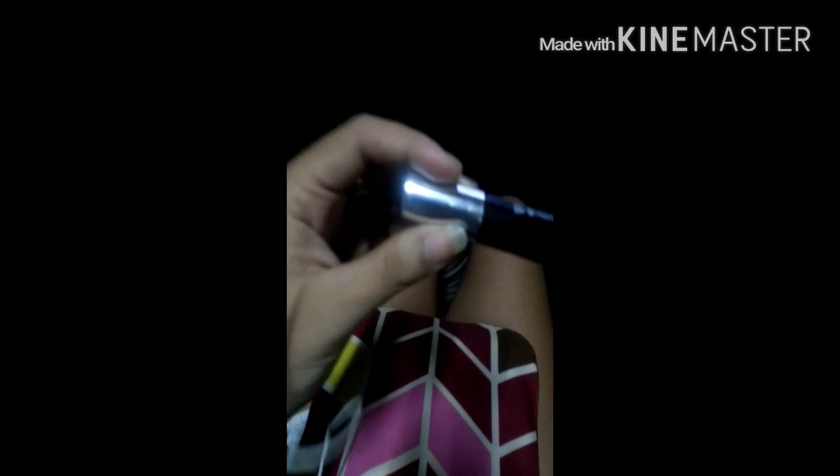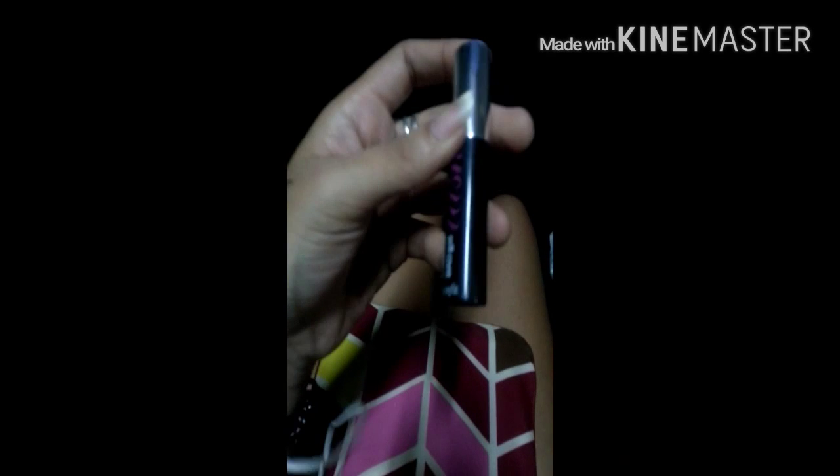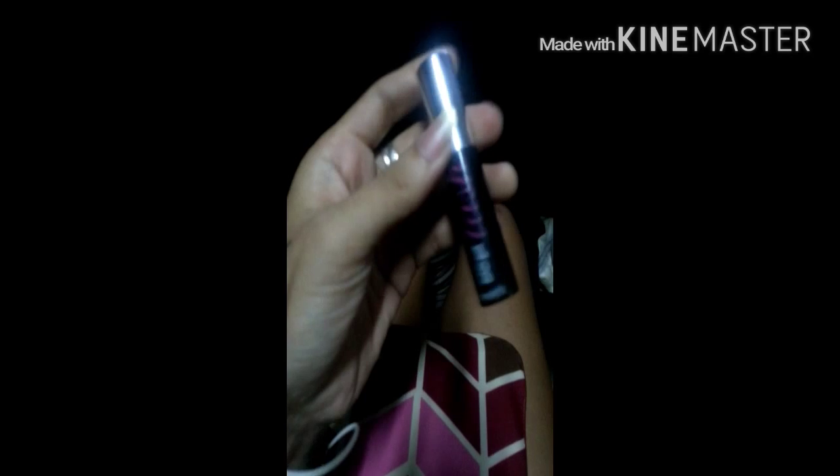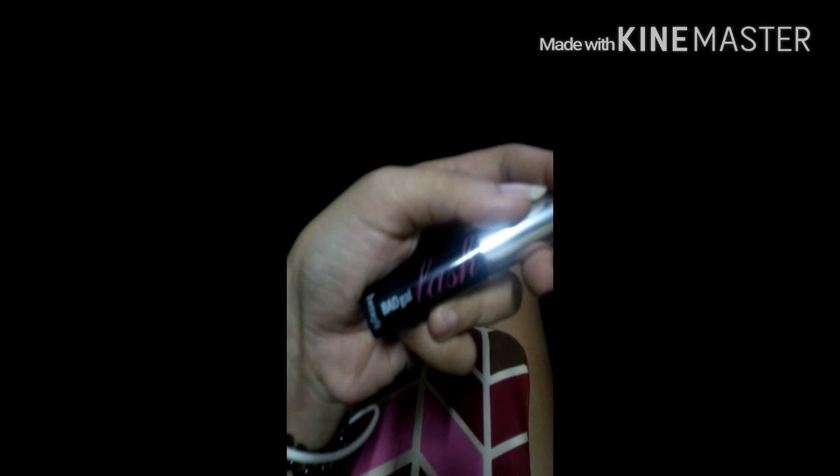This is Bad Gal Lash. I got this pre-loved. I really like it so far. But my really favorite one is the one from Avon — I can't remember what it was and I don't have the bottle anymore. I already threw it away and I'm still hoping to purchase another one. I'm also gonna try these products from Benefit.